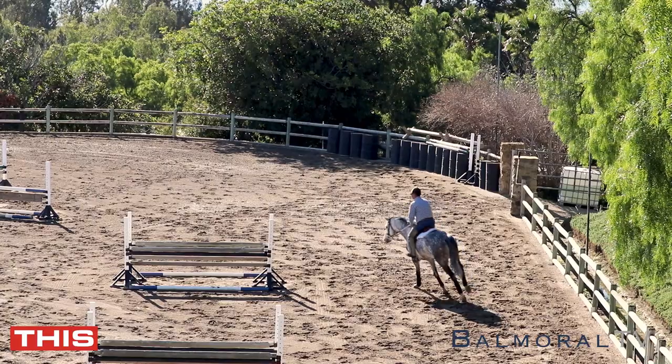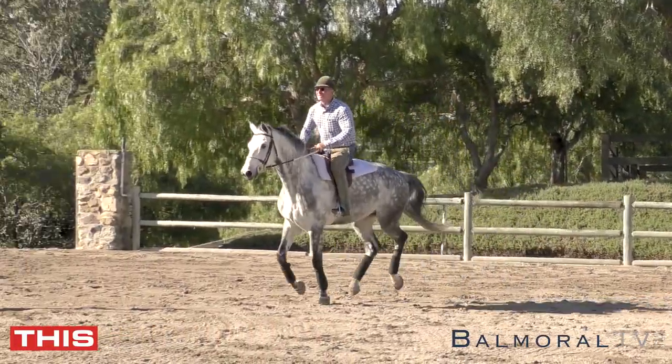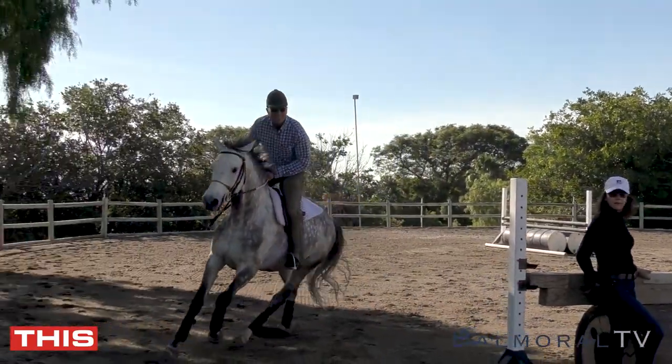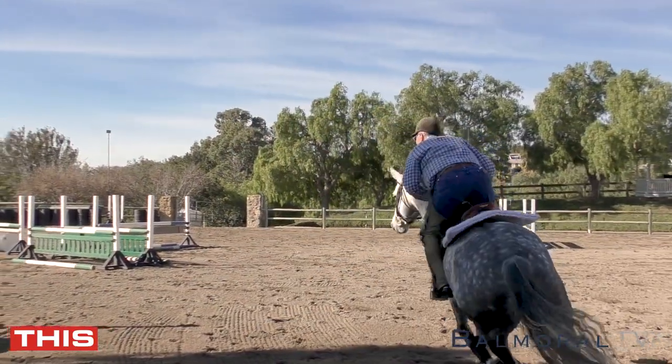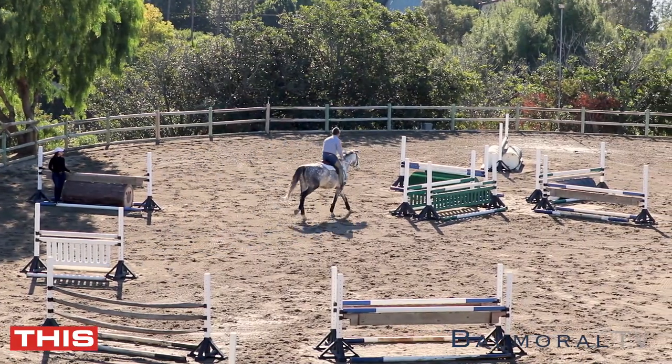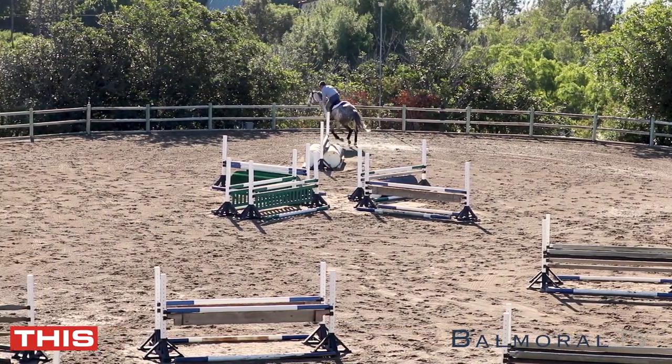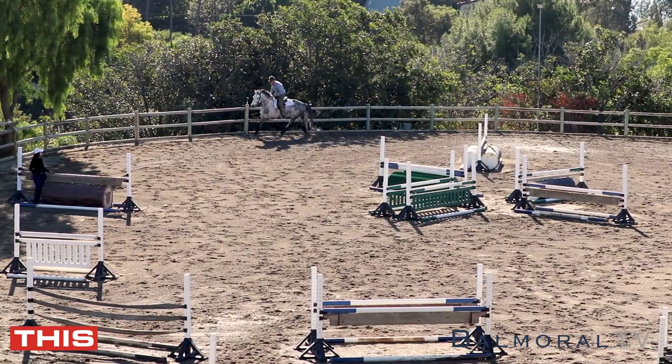He actually gets a bit more rideable each time. We're not pulling him to ask him to land on the lead — we're just encouraging and allowing it, and creating the opportunity for it. You'll see he's not being pulled in the air to one side or the other.